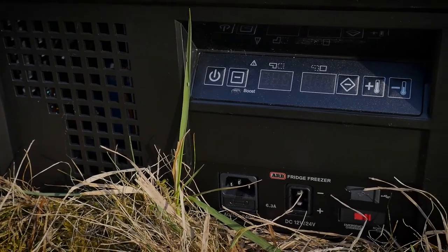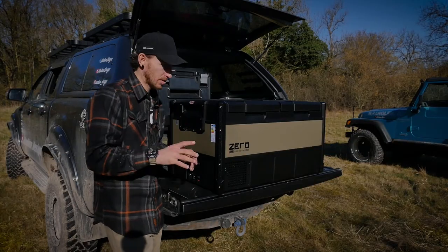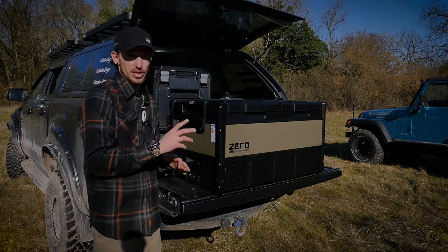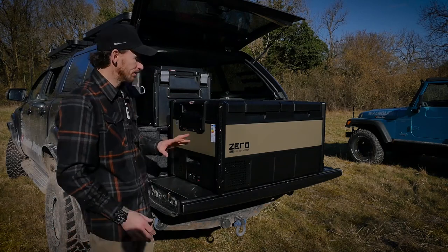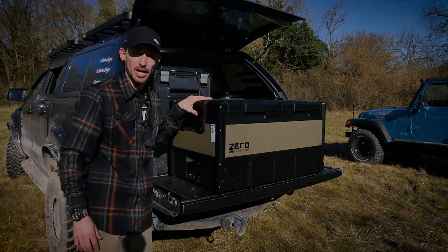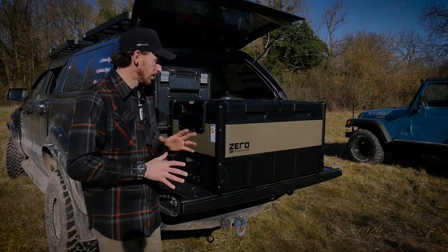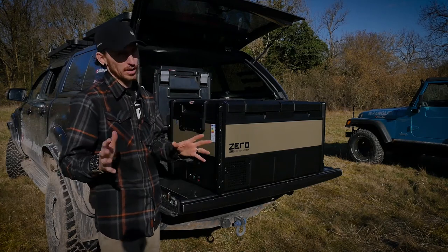Around the front of the ARB Zero you've got an easy-to-use control panel and a USB port with a 3-amp charge for mobile phones — much more efficient than the Beermatt's 1-amp. It's 12V and 24V compatible with automatic voltage switching, and mains compatible at 240V as well. All Zero fridges come with Bluetooth capabilities connecting to the ARB Connect app or ARB Link system, so you can monitor and change temperatures and monitor the power draw on the fly — a really nice feature.